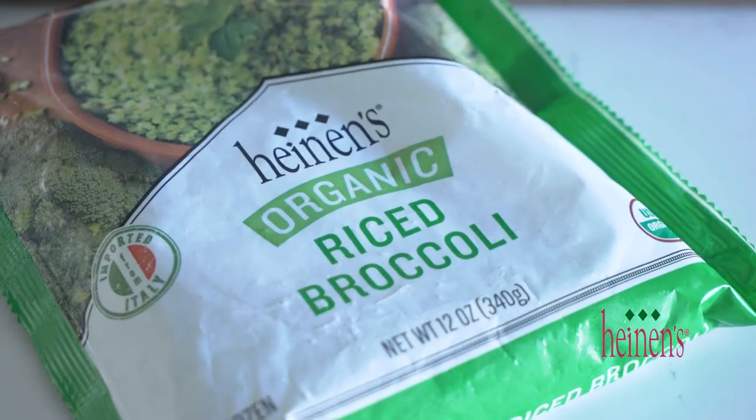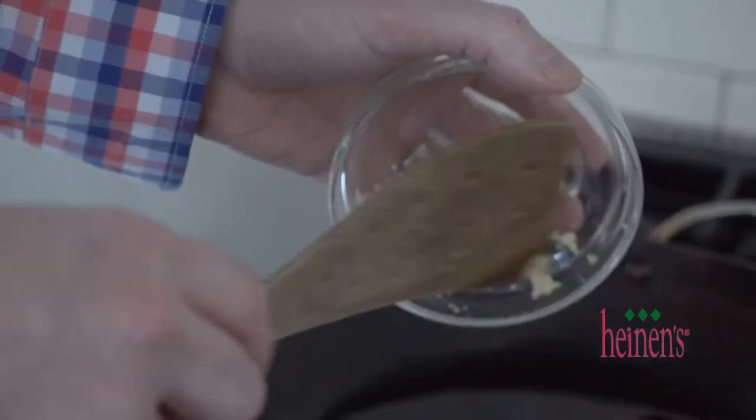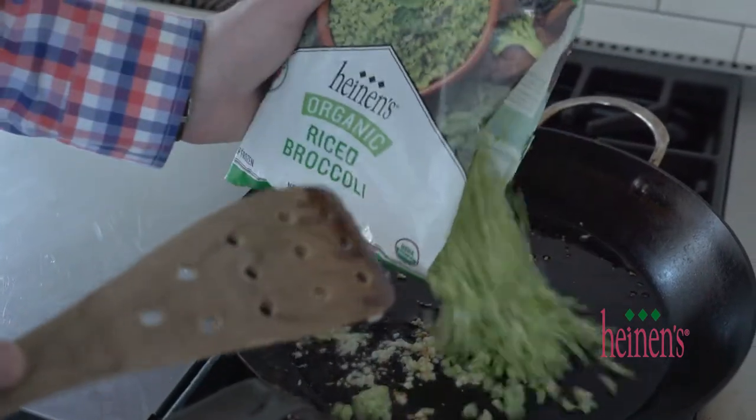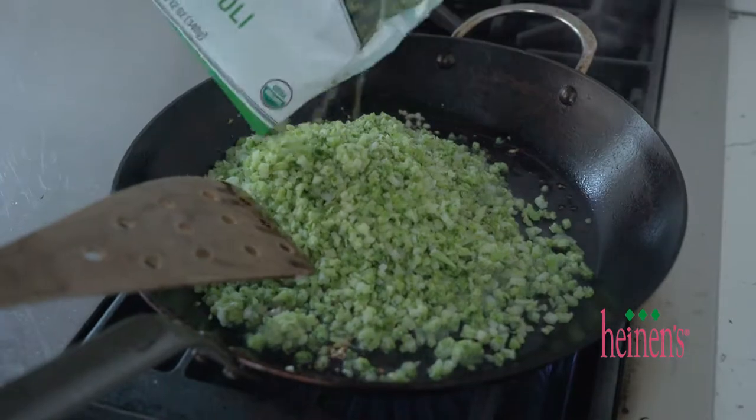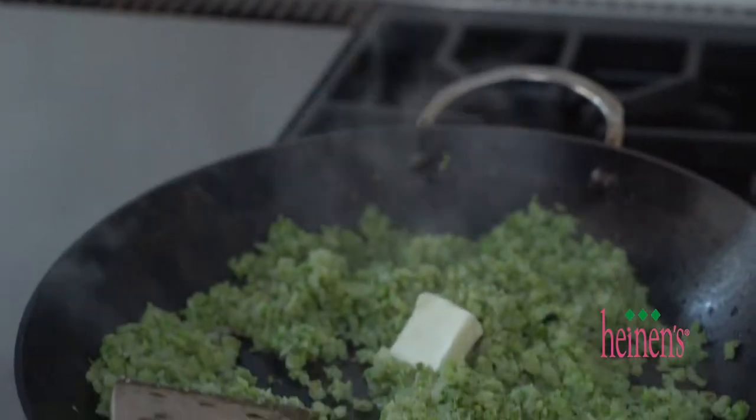A great way to eat vegetables is by eating them riced, and Heinen's already has that pre-packaged up. In a large sauté pan with a little bit of olive oil, we're gonna add in some garlic just until it's brown, then we're gonna add in the broccoli. We're gonna give this a few minutes of sautéing so it gets a little bit brown and crispy, then finish it off with lemon juice, butter, salt, and pepper.